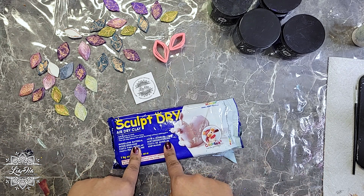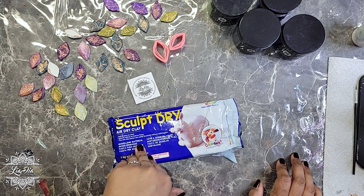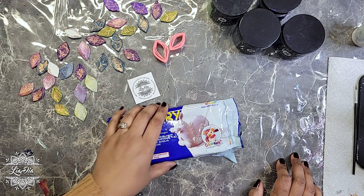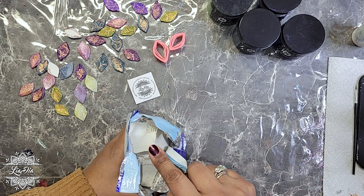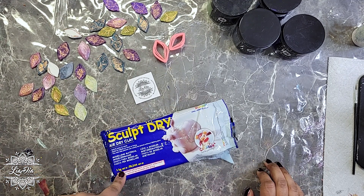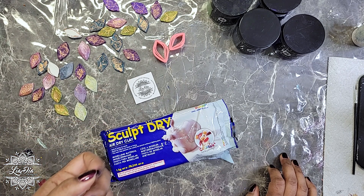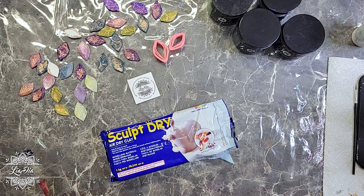I know there are a lot of different types of polymer clay that you can bake, and that's definitely an option too. If you use polymer clay and want to bake it, you can definitely do that. I picked air dry clay because I believe it's less expensive, and literally anyone can use it — I took this from my kids. It's a white or grayish color so we can make them any color we want without having to buy different types of colors.